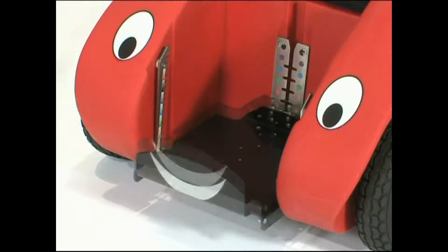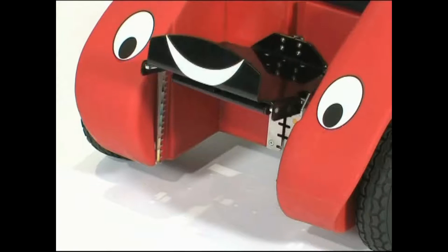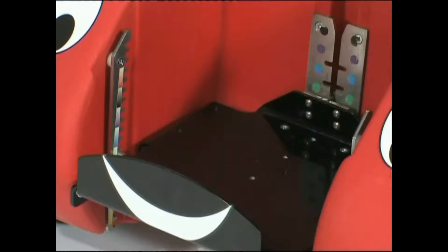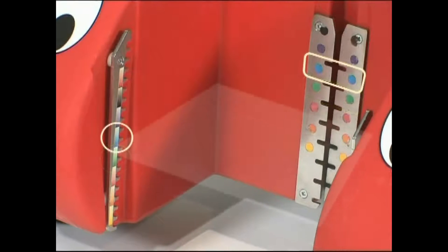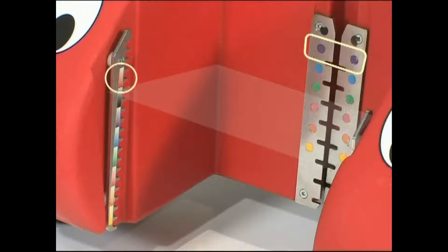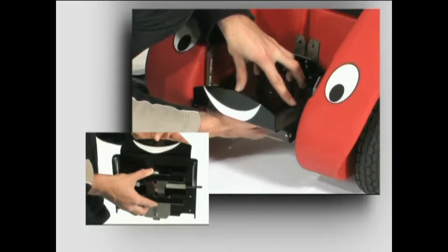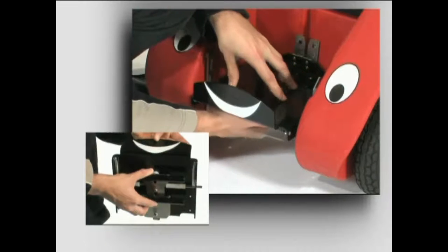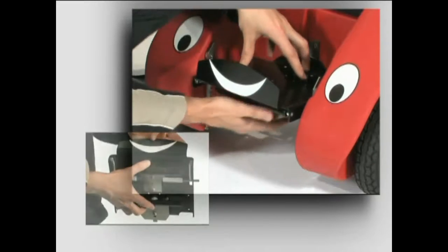The footrest can be level or tilted to match the angle of the seat. Choosing the same colour positions at the front and rear will leave the footrest level, whilst using different colour positions will change the tilt angle. To re-adjust, squeeze the handles under the footrest, reposition, then release to secure. Always check the footrest is secure before use.